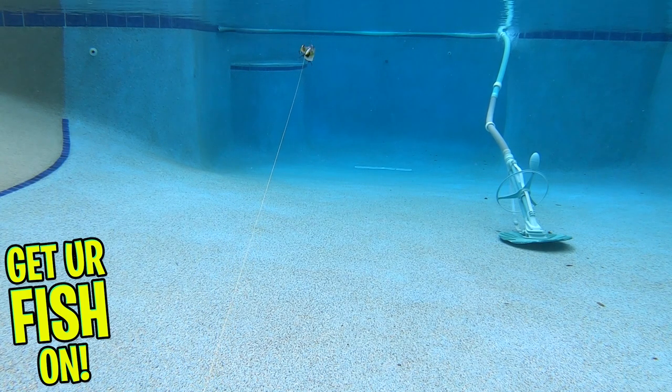This swim bait has been meticulously tested, and Sixth Sense creates some of the best products on the market. This is a great-looking lure that performs brilliantly.